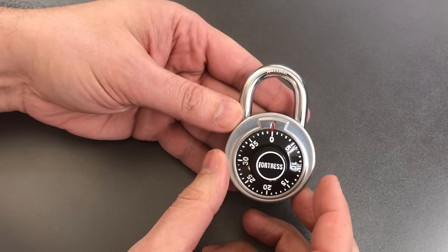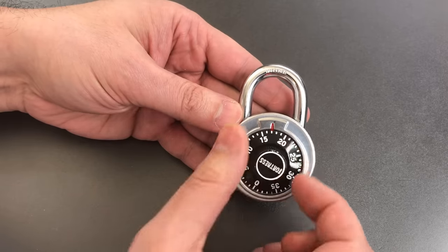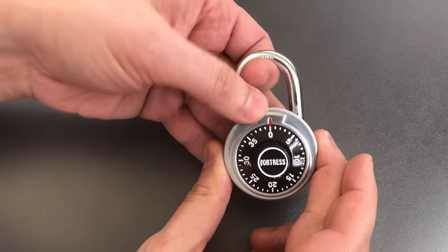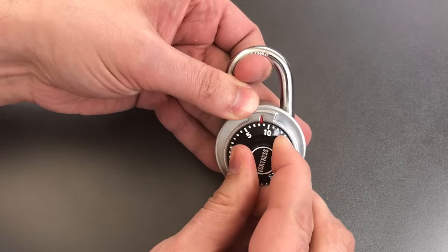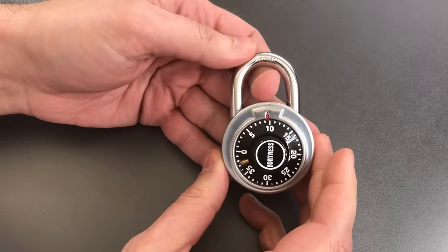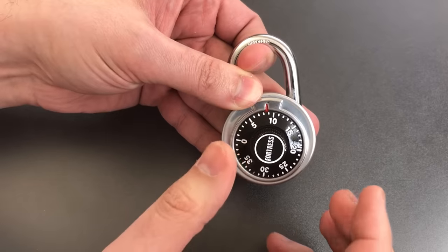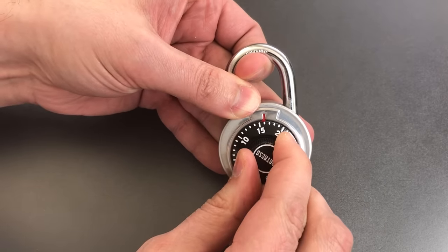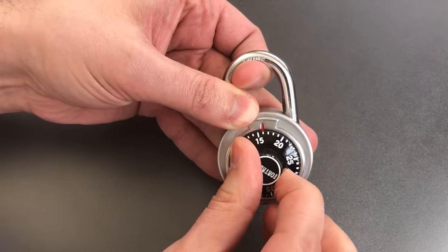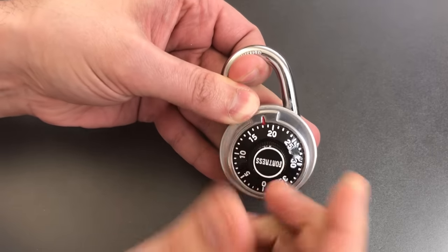To dial the second digit we reverse direction, going left, passing the second digit once and then stopping on it. I'll turn 360 degrees to the left to ensure I pass it once, then apply moderate tension to the shackle and keep turning until the wheel stops. We stopped on about nine or ten — I turn it backwards and it's loose, so that's not the second digit. Stopped again on 16 — still loose, not our second digit. Keep going to 26, and turning it backwards it's very tight, so that is our second digit.